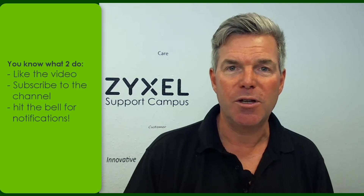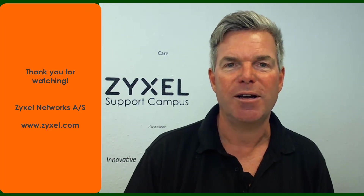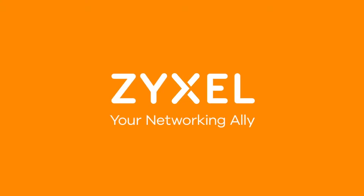This was the introduction to the Zyxel NBG router. If you like our unboxing videos, make sure to subscribe to our channel and click the bell if you want to be notified. Thank you very much for watching. Goodbye. We're Zyxel and we're your networking ally.